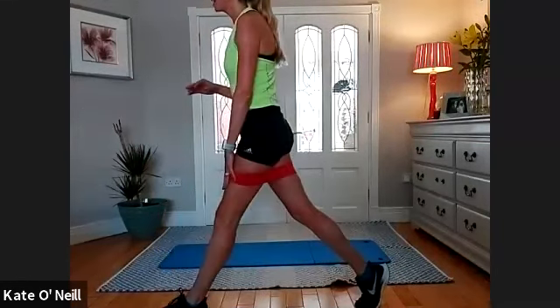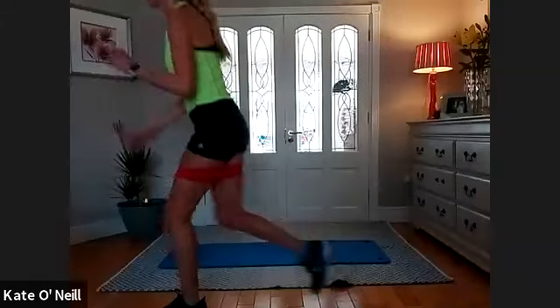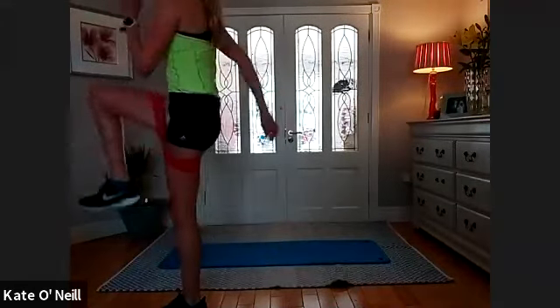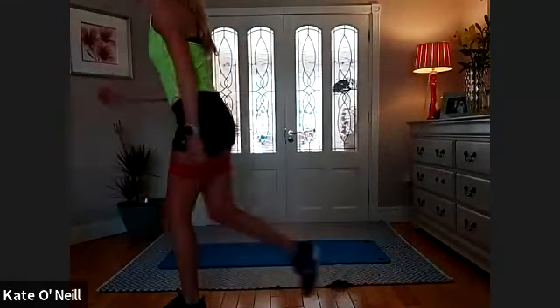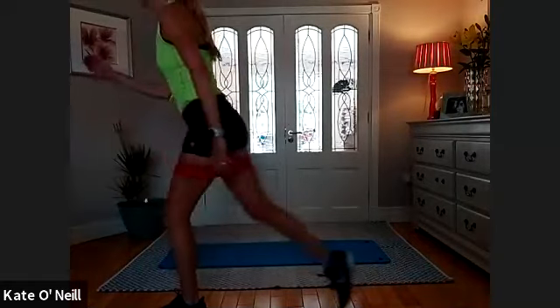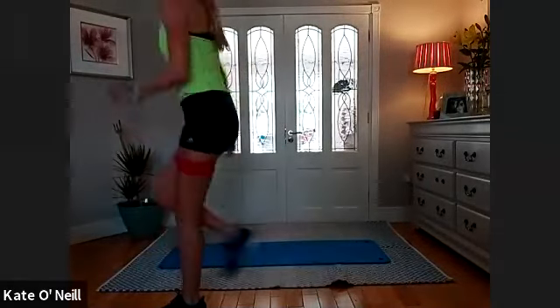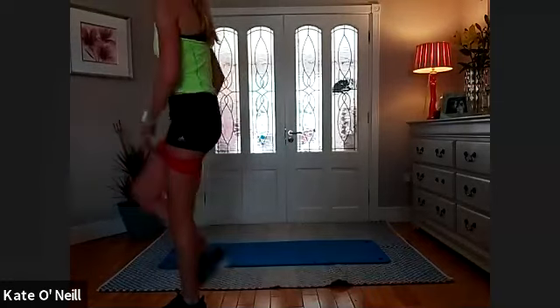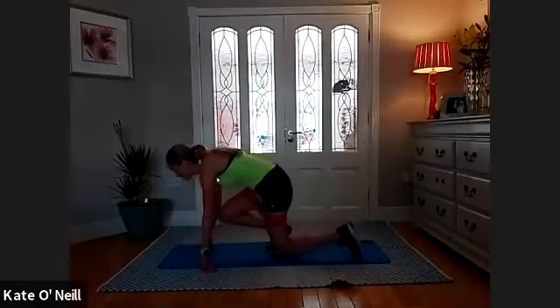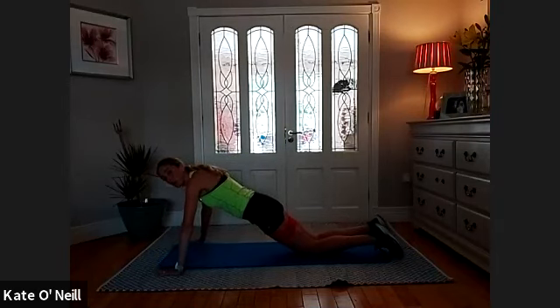Gently bring that knee straight, squeezing the glute of the back leg. One more — drop down, drive the knee, use your arms guys. Really driving that knee, resisting that band. Last round of these — press-ups please, onto your knees if you want, fifteen. In three, two, one and go.